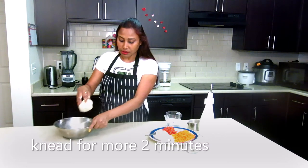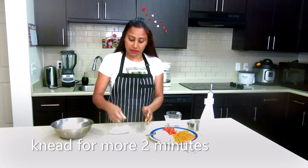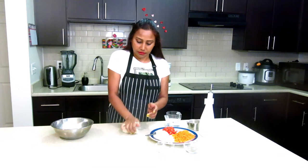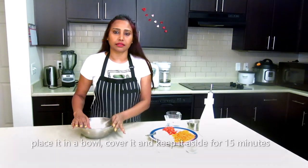Now we will knead it on the counter and knead it a little better. The dough is made. I will keep it to rest for 10 to 15 minutes.